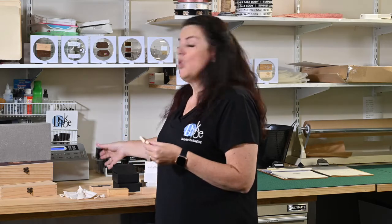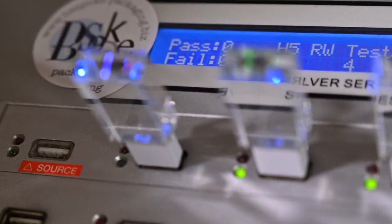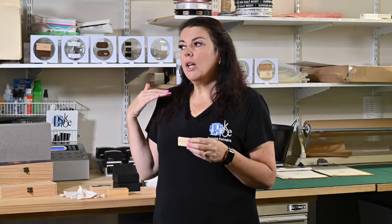Before you get your USB, to make sure that you don't have all of these problems, all of our USBs are checked at our factory before they come to us. Once they come here, we check them again on this checking machine here — we put data onto each USB, then we read the data, and then they're reformatted, ready to go.